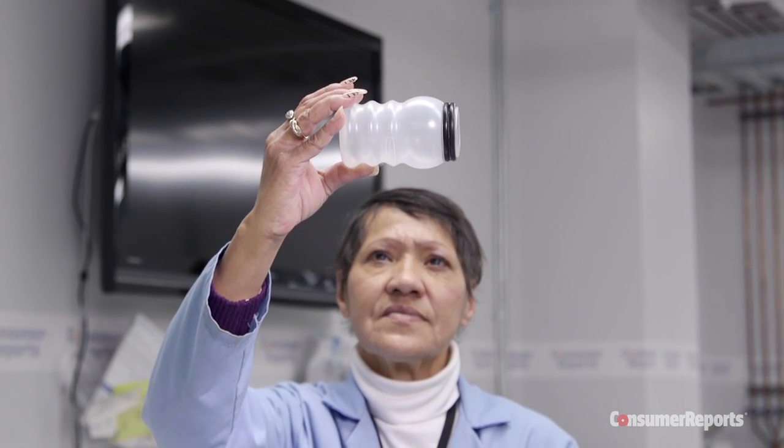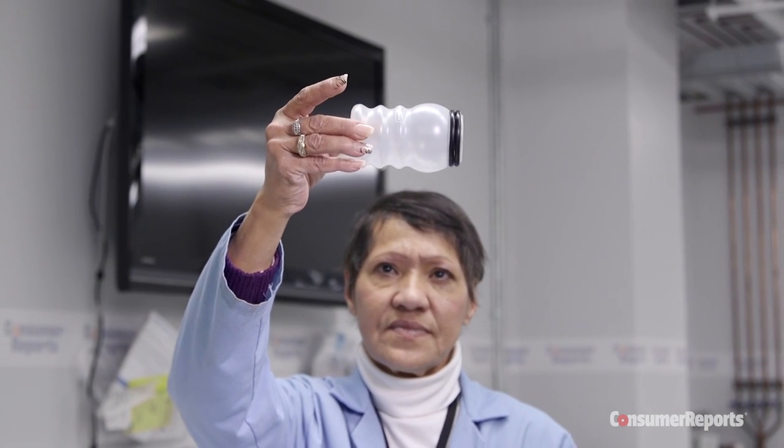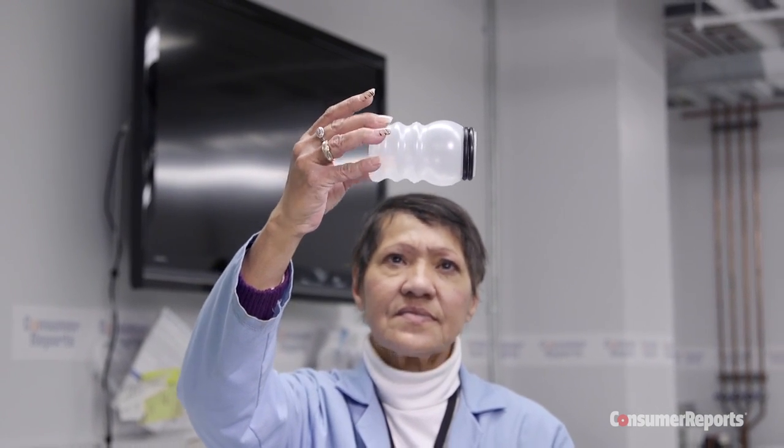Manufacturers use different methods to dry dishes. Some use heating coils, others use a fan. Others heat the water up at the end of the cycle and use the residual heat to dry dishes. Consumer Reports finds you can't tell by the drying method which dishwasher will do the best job at drying.